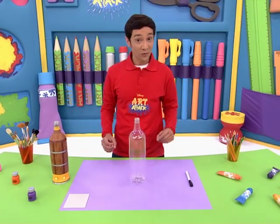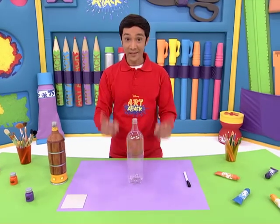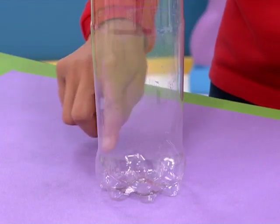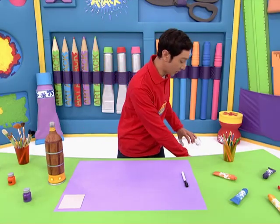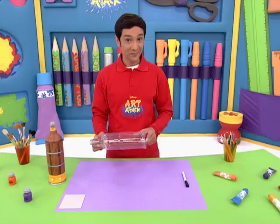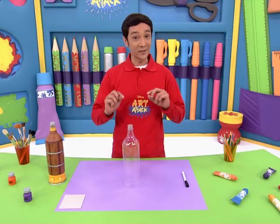First, we'll reuse an empty plastic bottle of about this size, and grab a grown-up to help you cut around the bottom here, until it ends up looking like this. Now we're ready to continue.